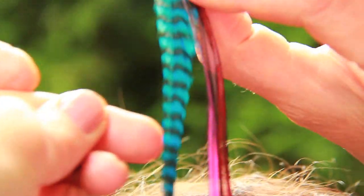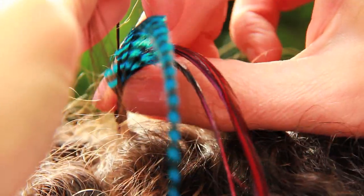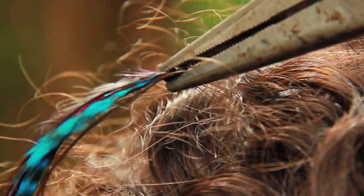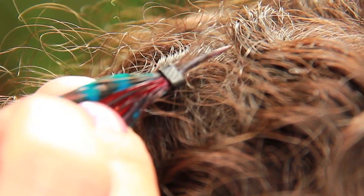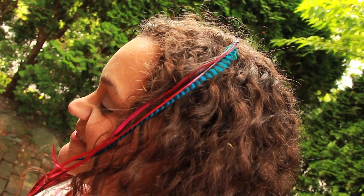Now we're going to take the feathers. What you want to do is put the end of them into the bead and on top of that piece of hair, so that piece of hair is going to fall just underneath all the feathers. Then all you need is a pair of pliers — give that a squeeze until you feel it clamp down, and then we'll cut that little end off so it doesn't poke into Holly's scalp.